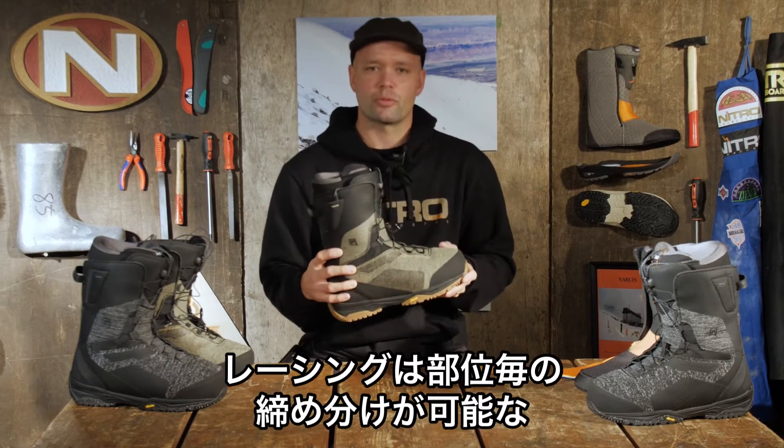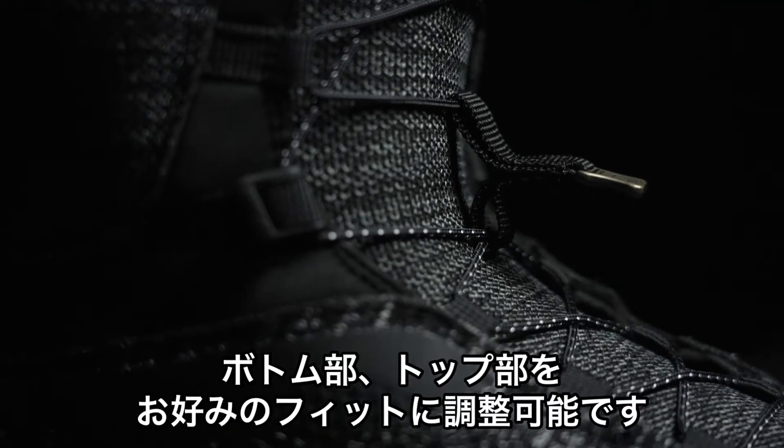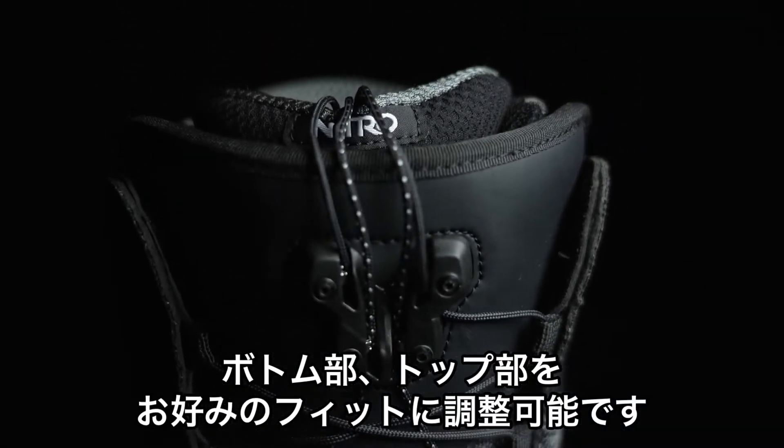It has our TLS twin lacing system, which is our quick lacing system right here — zonal lacing. You can tighten the bottom, tighten the top, and get that perfect fit every single time.